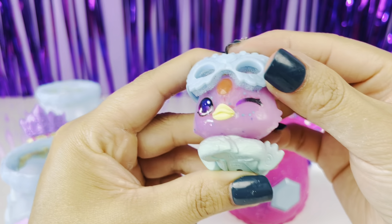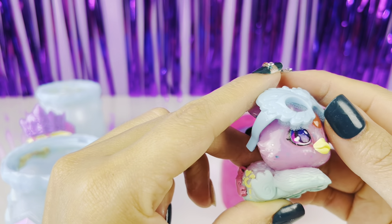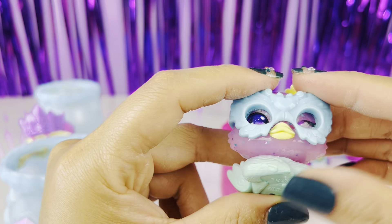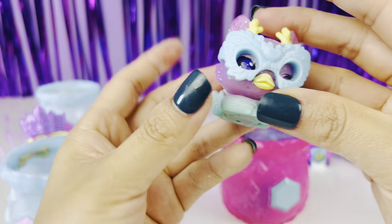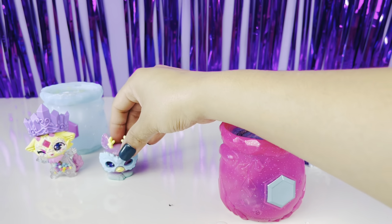You can kind of see the little hearts that she has on her face — I wish they would pop up a little bit more. But that's the most we're gonna get out of this one. This one's kind of going to be a little fail. I'm gonna go ahead and leave them on there and see if anything else happens. Next one, let's open her up.